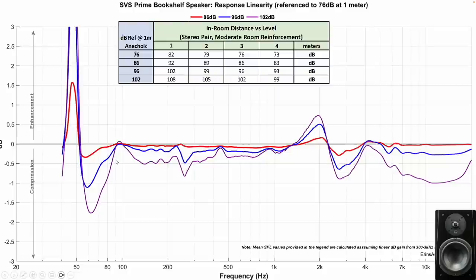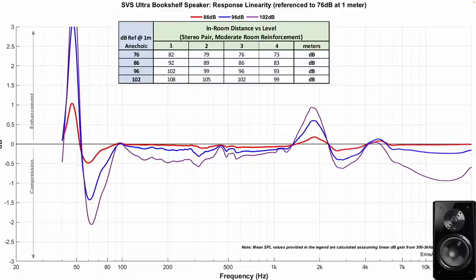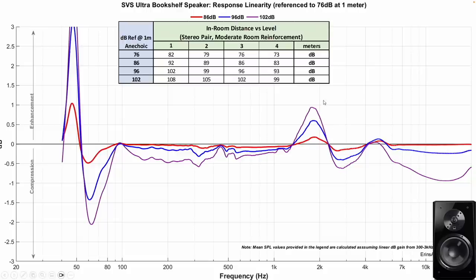Compression for the Prime looks pretty good at reasonable output levels, but if you crank it to 102 dB at 3 meters for the pair in your room, you're going to start having issues. The Ultra shows about the same — ironically the Ultra looks just a smidgen worse in some regards, so the compression data is kind of a wash between these two. Neither one of them can go to extremely high levels without a subwoofer, otherwise you're going to run into non-linearity issues. These higher-frequency distortions stand out to me, though I don't recall actually hearing them in my listening sessions.